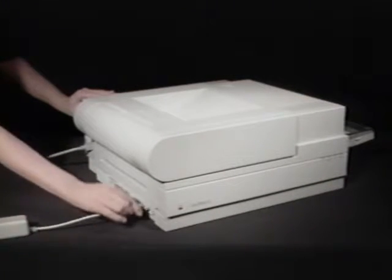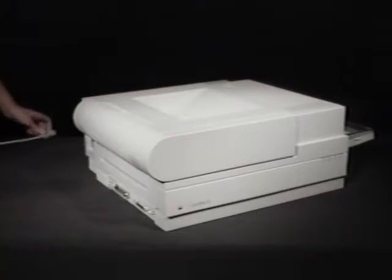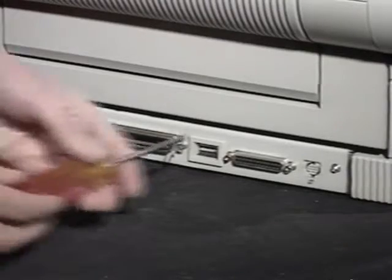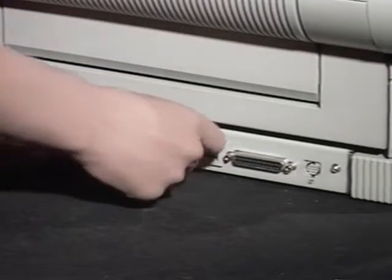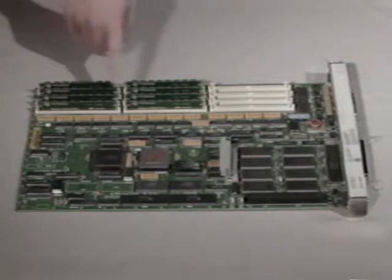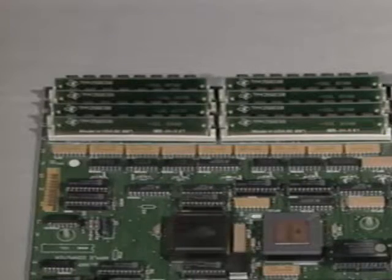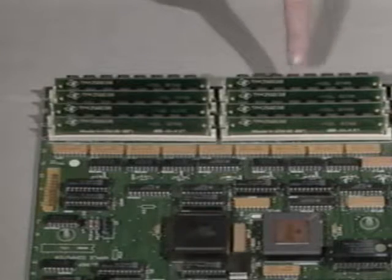First, remove the AppleTalk connector and power cable from the back. Next, remove the two screws that secure the interface board and pull it straight back and out. These are the three memory banks: Bank 0, Bank 1, and Bank 2. Each bank has four SIM sockets. This NTX has four 256K SIMs in Bank 0 and four more in Bank 1, for a total of two megabytes of memory.